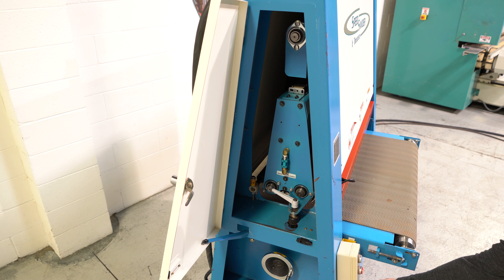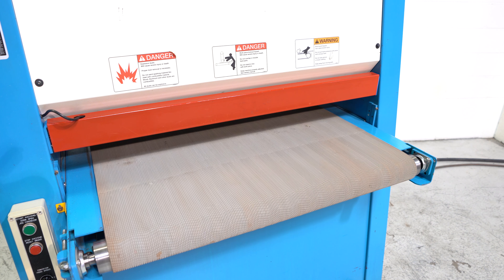The front safety gate acts as an emergency stop and over-travel. Finally, we're going to look at the feed mat. There's some staining; however, this belt has never been dressed, so it is at 100%. There are a couple of nicks, but it's overall in good-plus condition.